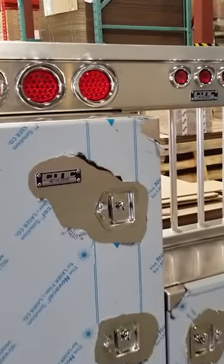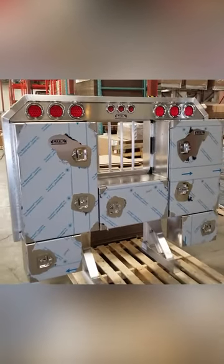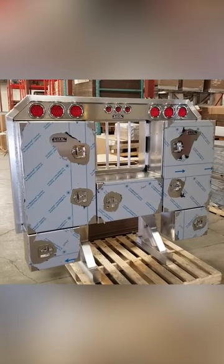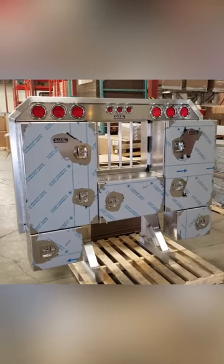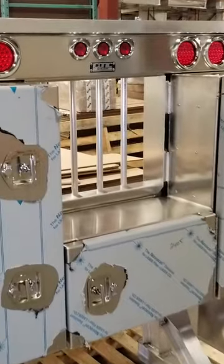Hey guys, Jason from Iconic Metal Gear showing you this really nice aluminum headache rack with cabinets and the light bar on top. This is kind of a simple setup that we do a lot. Got the bottom boxes down there, so if you're on the ground you can put stuff in real easy.